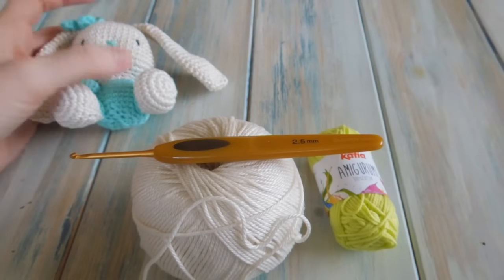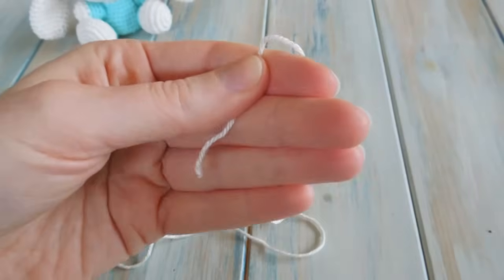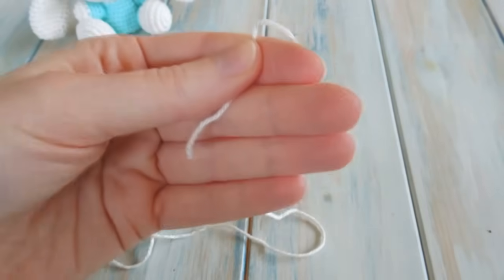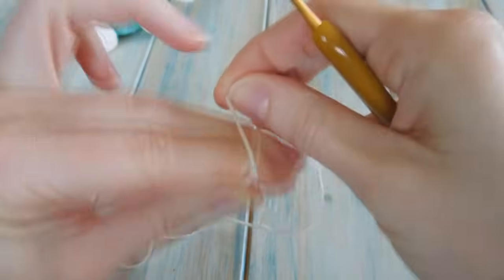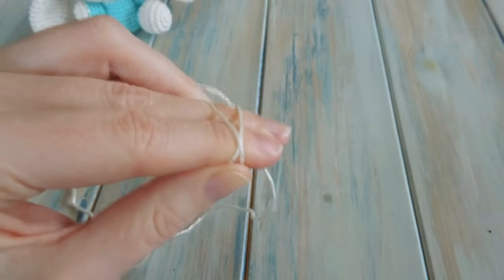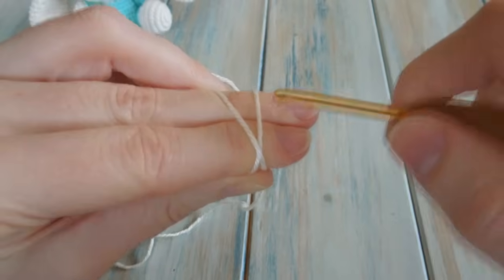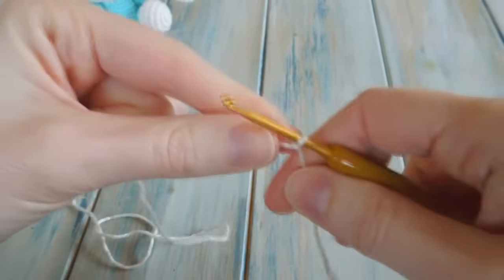Okay, so let's begin. We're going to start off with the head. The first thing to do is chain four to create a little loop. If you're used to doing the magic circle, you can work eight single crochet into a magic circle to begin. But we're going to do the chaining method, so we're going to chain four.